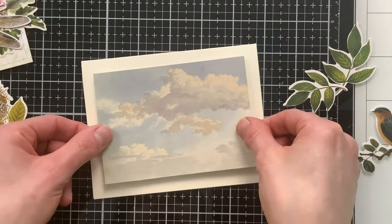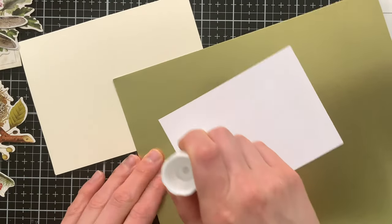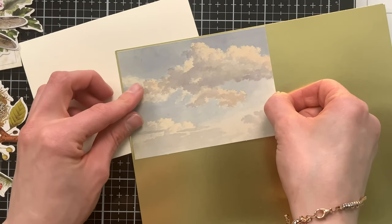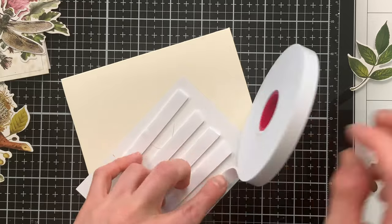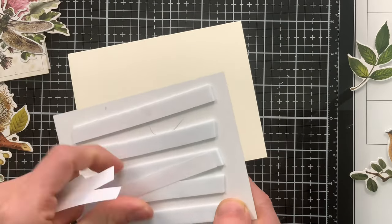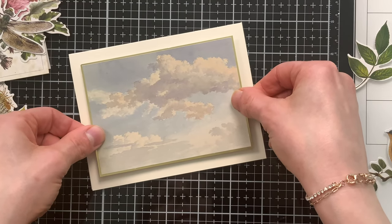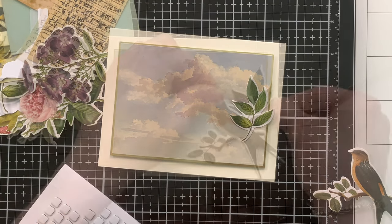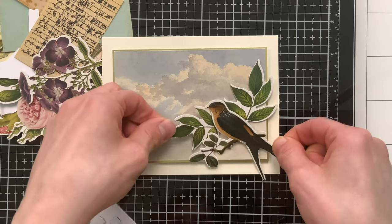Speaking of vintage postcards, this piece of ephemera from the Tim Holtz Organic Layers pack is included in the kit — you get an entire pack of this. It looks like a vintage postcard and I'm going to use Simon Says Stamp glue stick to attach it onto some matte gold cardstock from Simon Says Stamp, also part of the kit. I'm using this to create a very thin frame of gold around the edge of that cloudy scene, then use foam tape on the back to attach it onto another cream card base. The entire ephemera pack is such great value included in the kit.